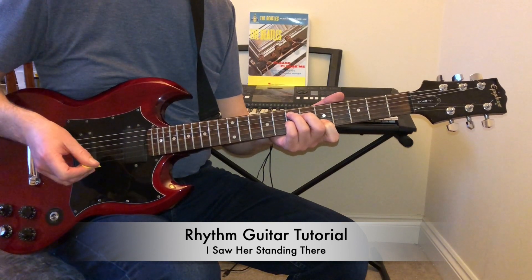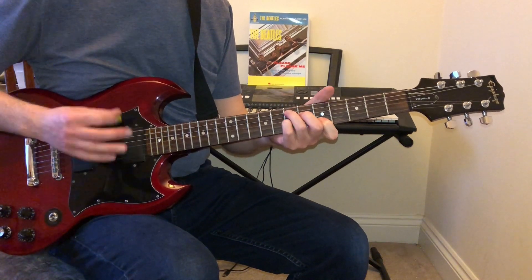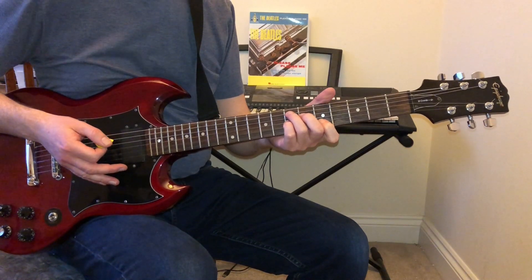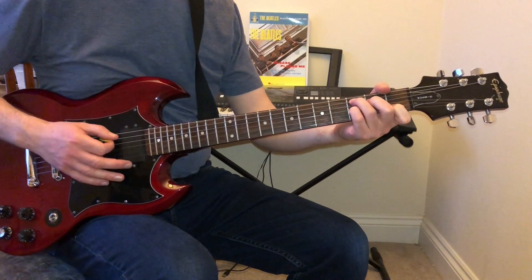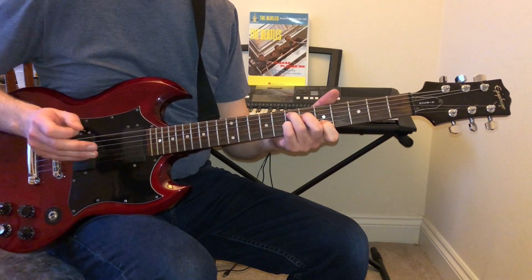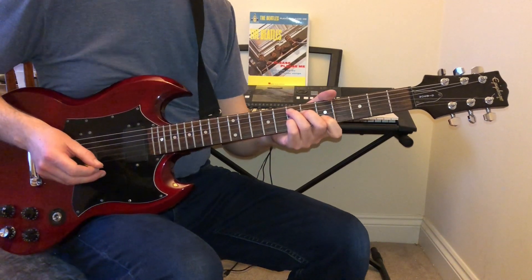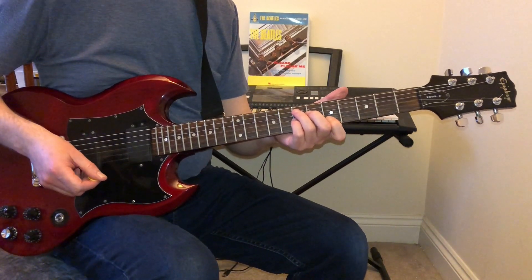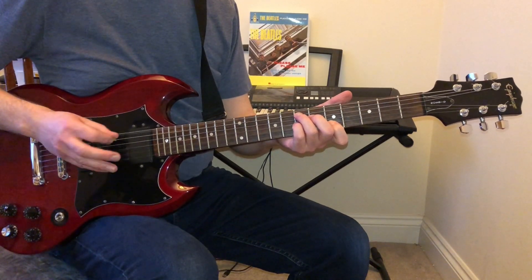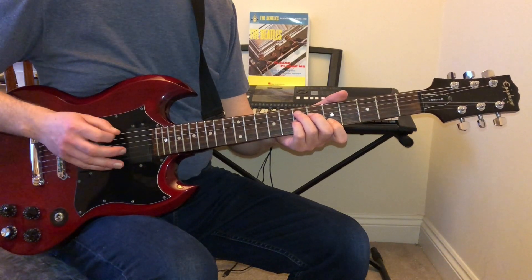The song starts with an E7 chord. That chord is very similar to a C7 chord but moved up four frets, so it uses an open E string. The way he plays it, he starts off with three notes on the open E string, starting with an upstroke, and then he plays the rest of the chord.